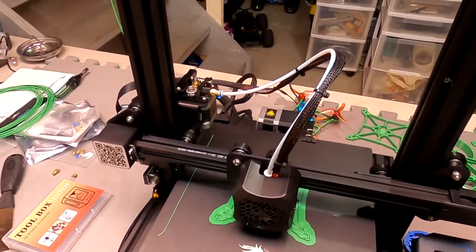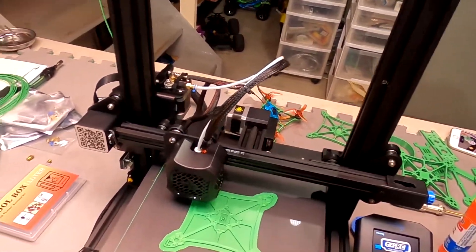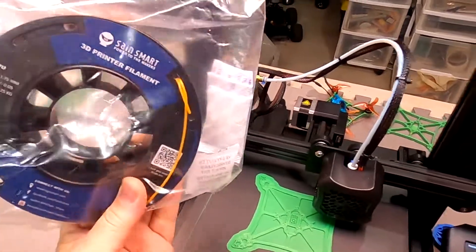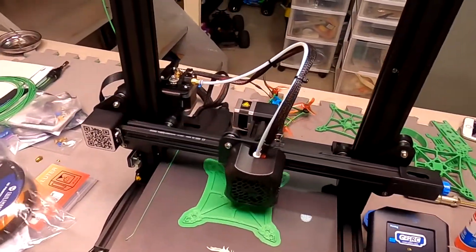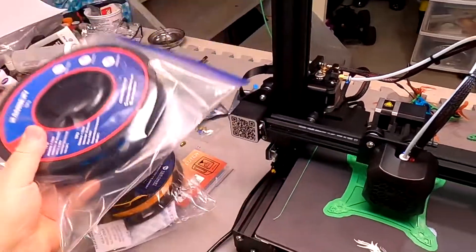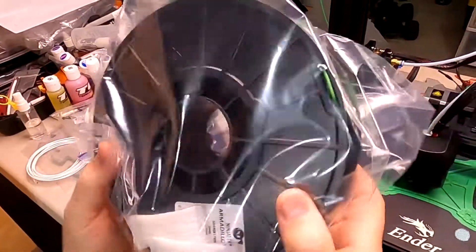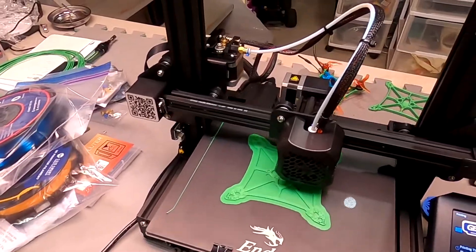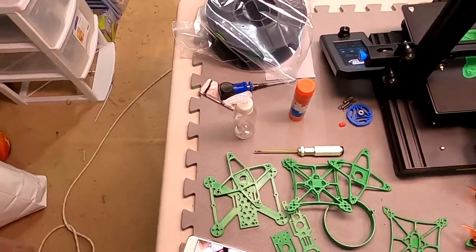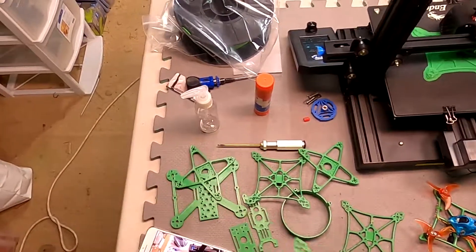I'm printing in PLA, which is a harder material, and I've got various other materials — TPU in different colors. You can print all the soft parts of a drone, or even RC car parts. I just got some hard stiff TPU that I'm going to test out, see how it goes. Having a lot of fun printing and building stuff — keeps me busy.